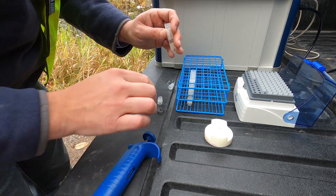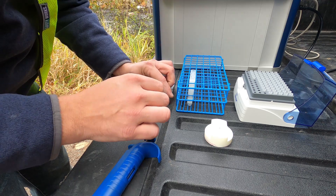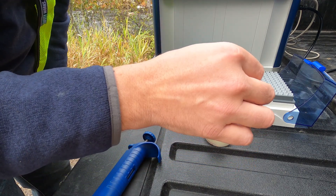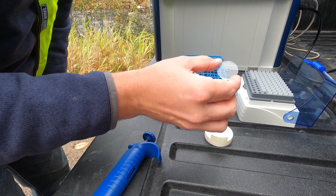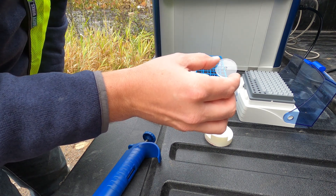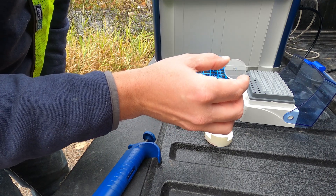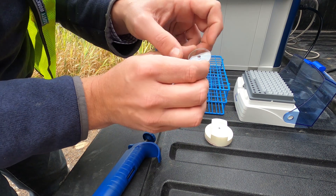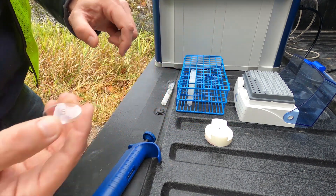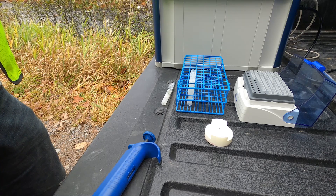Now that we've pipetted the water directly onto the center of that disc, we will take that disc and dry it using a hot plate. Once the water is perfectly dry onto that sample carrier, you will see a very thin film directly on that carrier, and from there we can load the instrument and start our analysis.